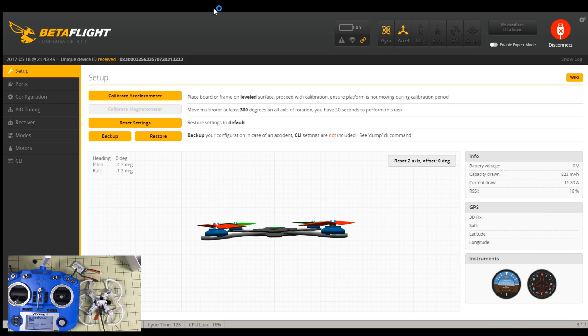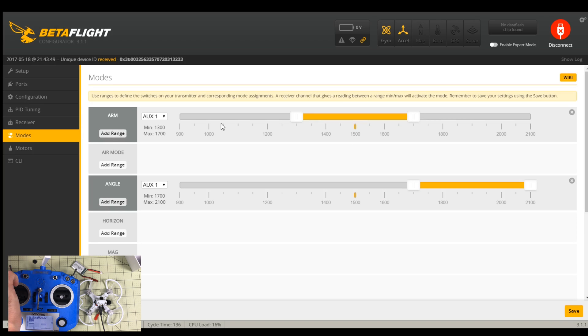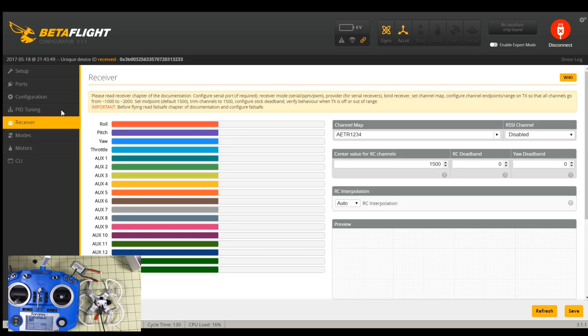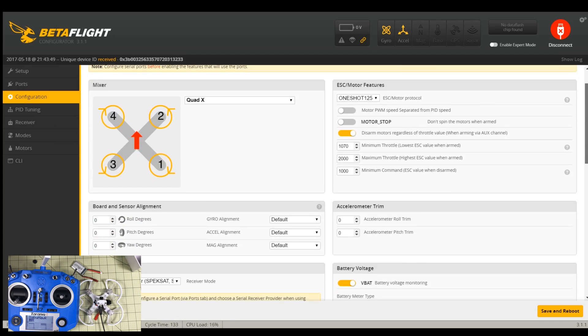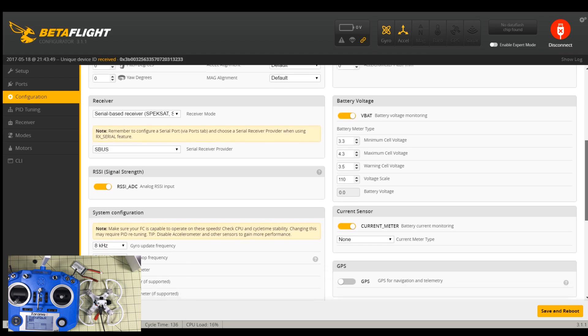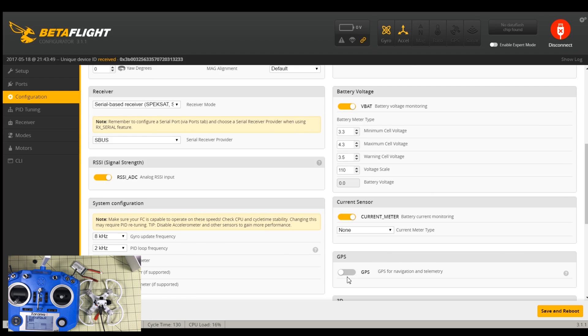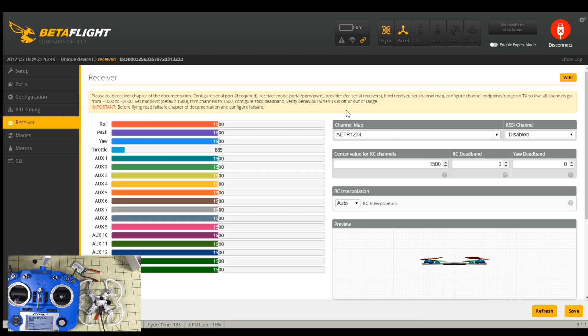Now we're going to have to go into Betaflight — apparently this is not set up with the standard configs. I grabbed my USB cable and we're here in Betaflight. First thing is modes — ARM is not on anything so we're going to have to fix this. We have no battery connected. UART 3 is serial, and oneshot 125 — that's pretty old. So I am set up for SBUS and telemetry, system configuration 8000-2000. We have nothing on receiver — the channel map is wrong. I'll change that and save, but that's not going to fix our problem at the moment.